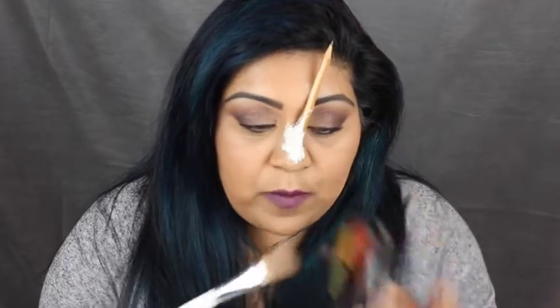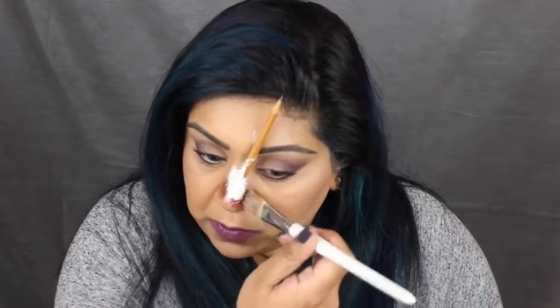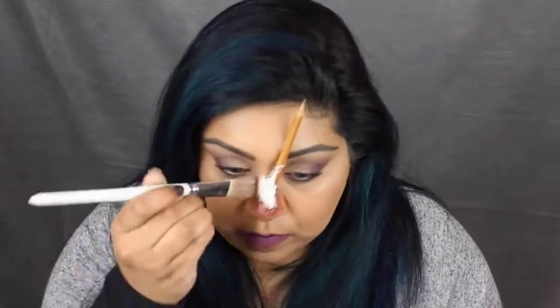Depending on how much cotton wool and how much liquid latex you use it will take quite a while to dry, so I'm going to make sure it's completely set before I put any cream colour over the top. I'm taking my Mehron bruise wheel and starting off with the brown. This is just an old facial brush — I'm using brushes I don't really care about. I'm just going around the edges; this will give the impression of a bruise. Don't forget to go under the pencil too.